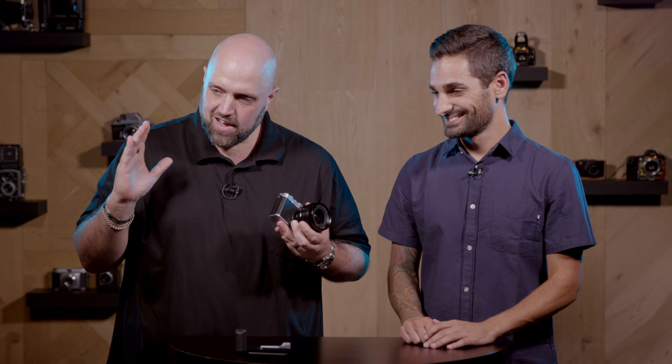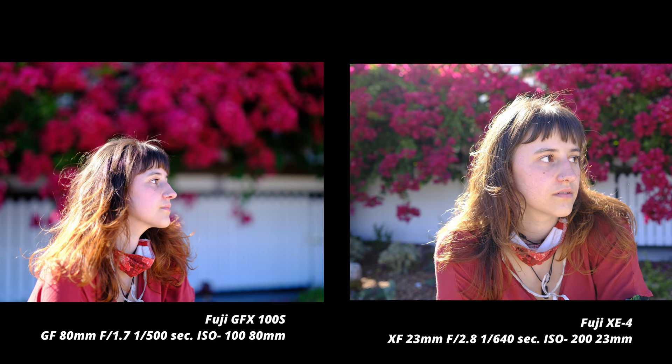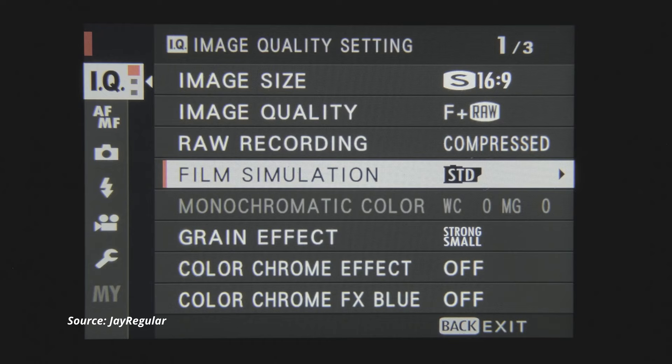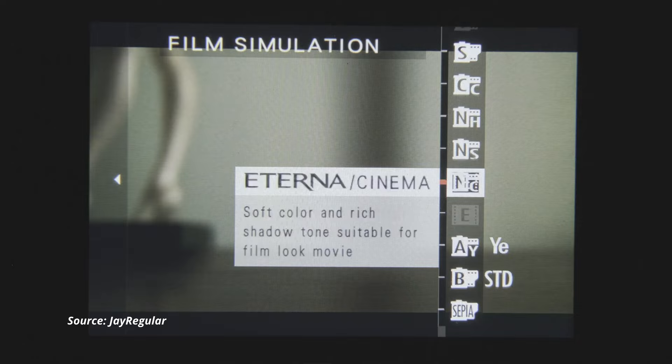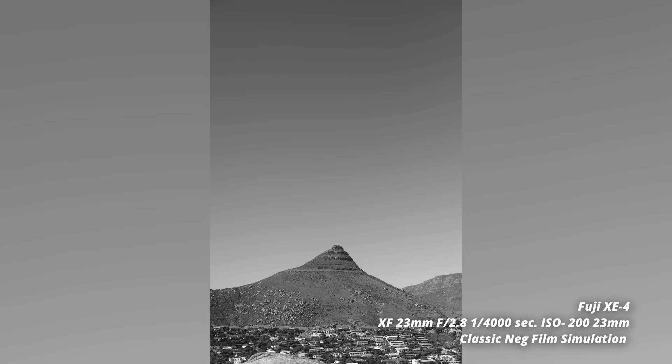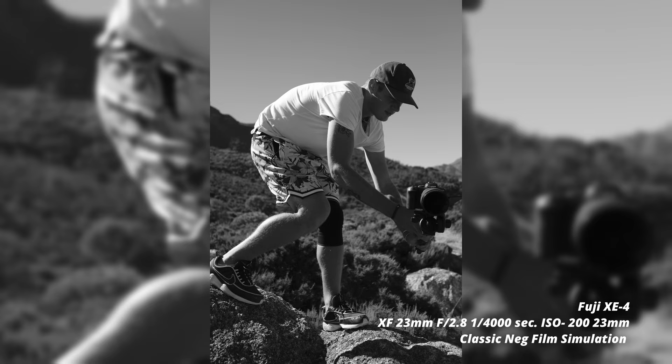Shooting side by side with the GFX100S — obviously the image quality is far superior on the medium format, but this little machine is quite powerful for what it is. Once you're shooting in film simulation mode, there's very little between the two if you're just looking at the picture quality on the surface. When you pixel peep, it's a bit of a different story, but for what this little camera is, it's a little powerhouse.